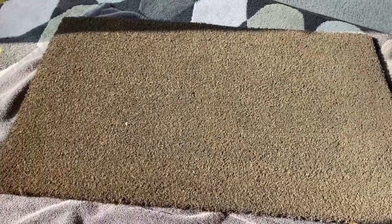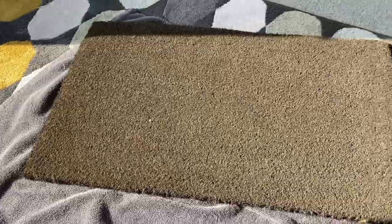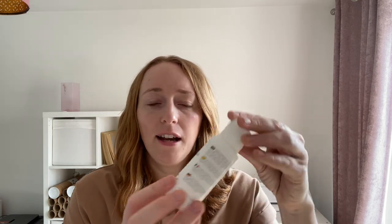I also got this dark grey mat from B&Q. You can get more neutral ones from Ikea, and I'm sure you can get a whole range of different colors from most hardware stores as well. I also got this acrylic paint from Amazon — it did say in the description that it was suitable for outdoors, so fingers crossed it will be okay. I'm going to be using masking tape and a foam brush as well.